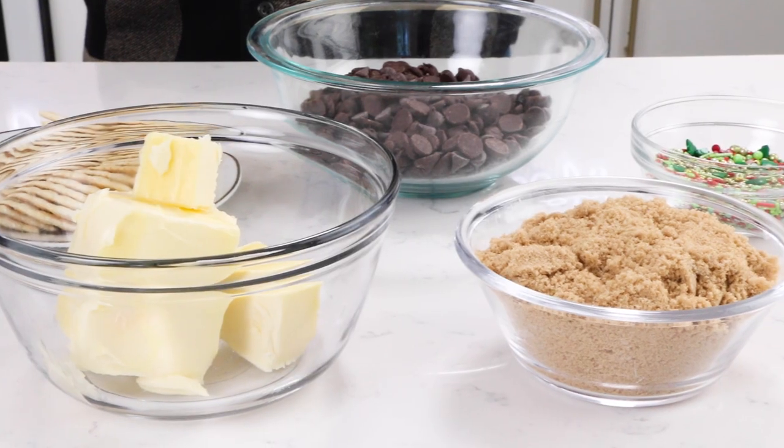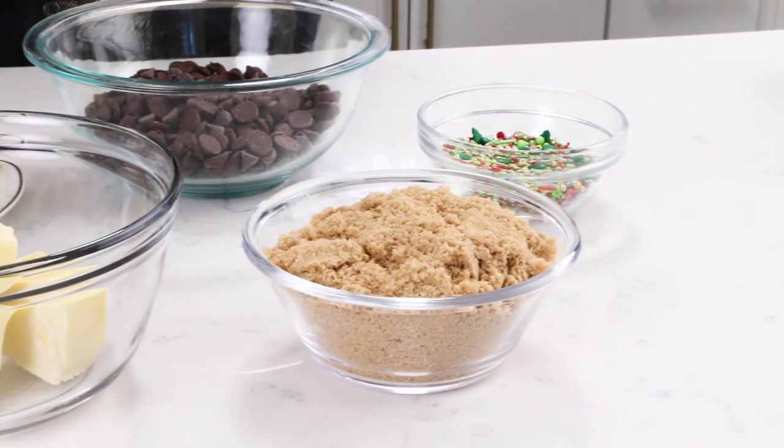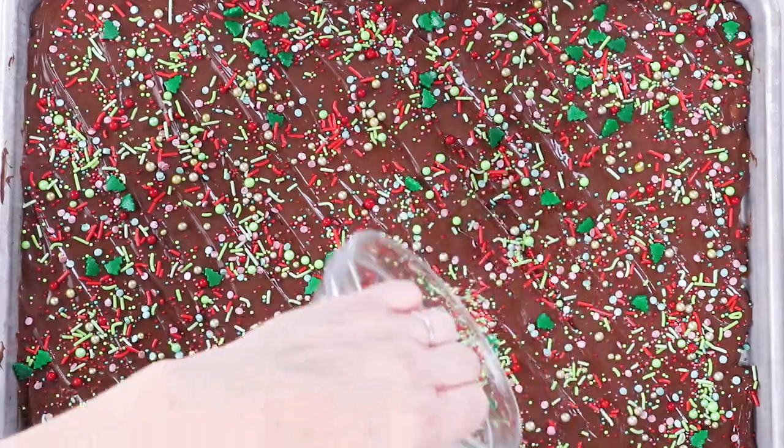To make our Christmas Crack, all you need are some saltine crackers, some brown sugar, some butter, some chocolate chips, and maybe some sprinkles.